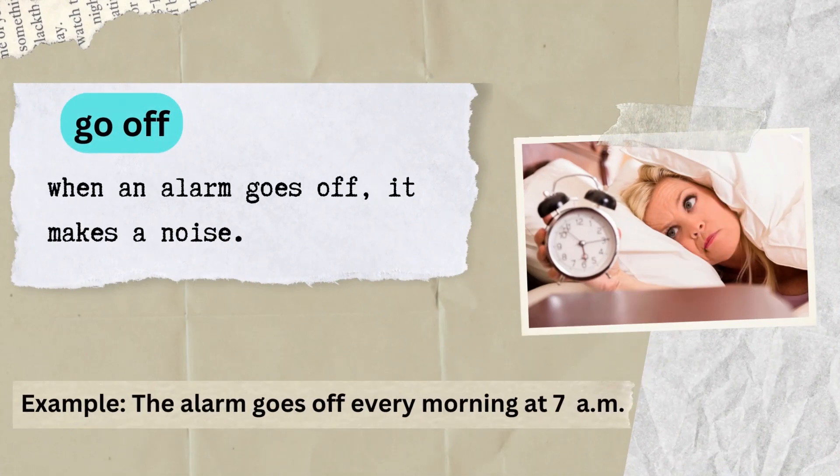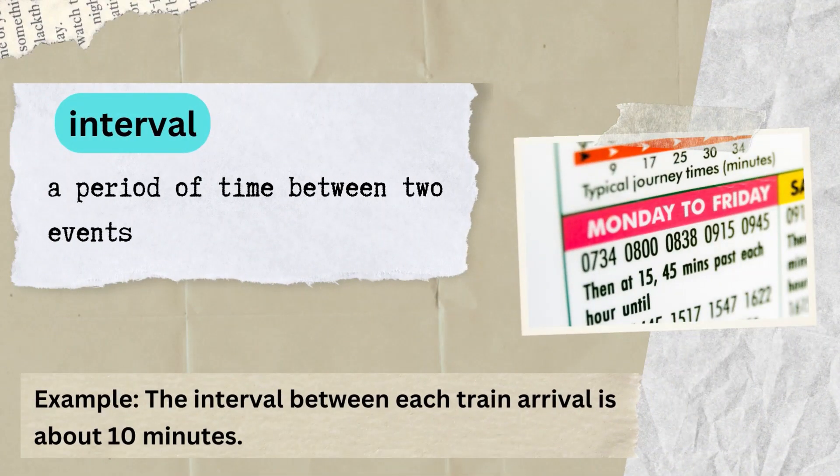Go off: when an alarm goes off, it makes a noise. Example: the alarm goes off every morning at 7am. Interval: a period of time between two events. Example: the interval between each train arrival is about 10 minutes.